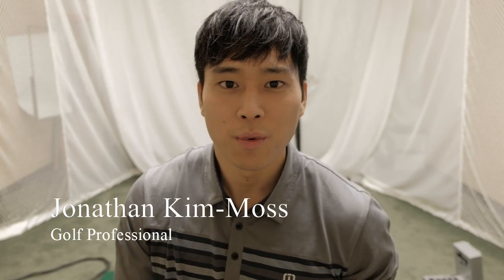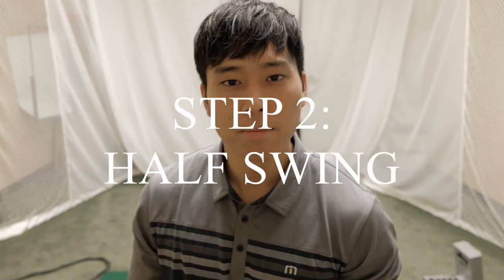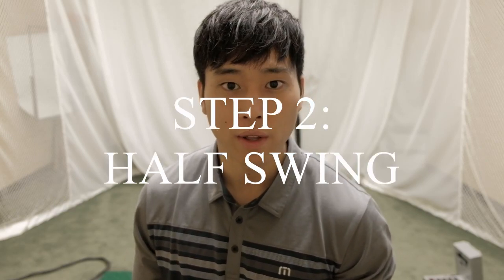Welcome back guys to another video. We're going to go over the next step in the swing which is called the half swing, which is just a little bit bigger than the small swing that we learned in the previous video. So let's get started.